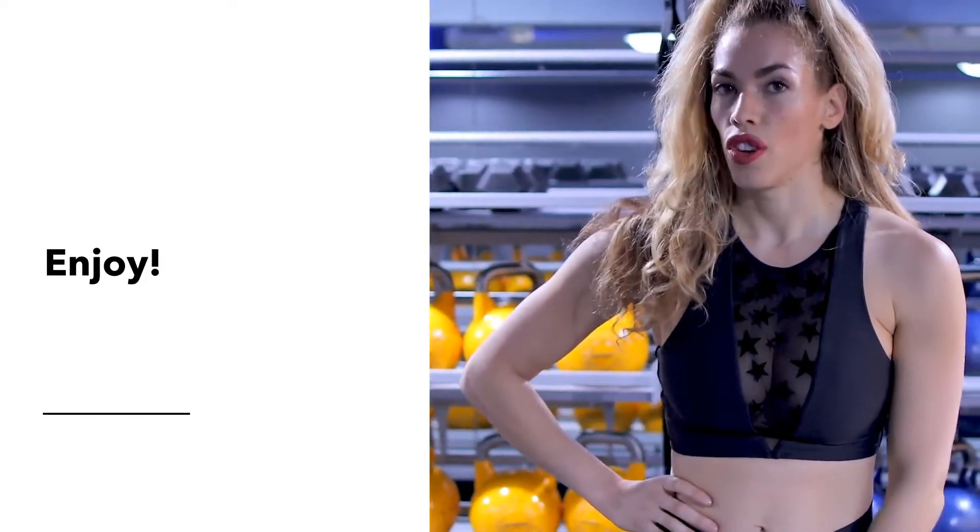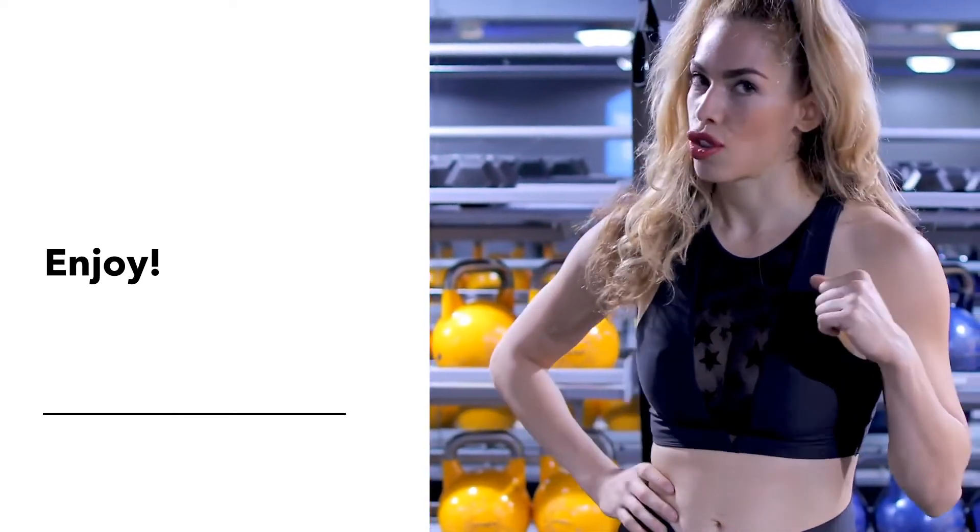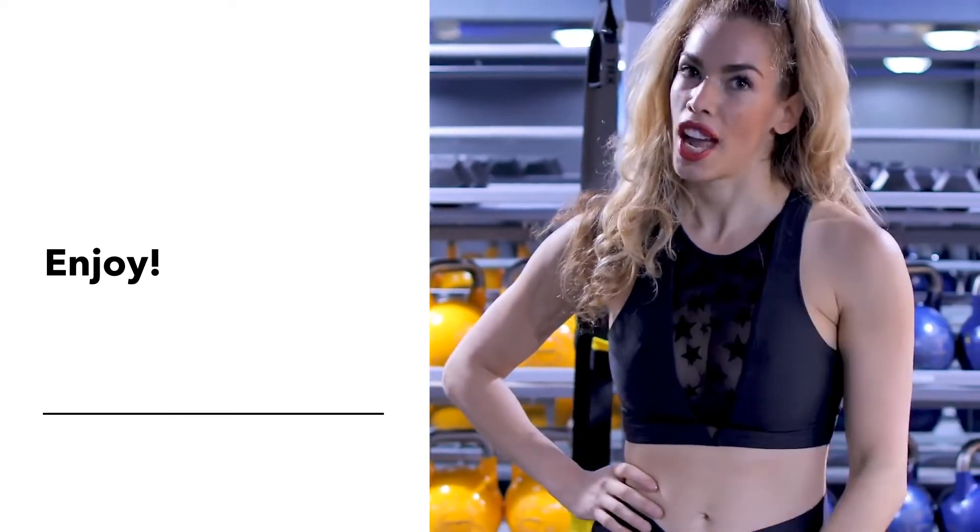And that is how you get a full body strength and conditioning workout with the TRX. It'll make you stronger and get you out of breath.